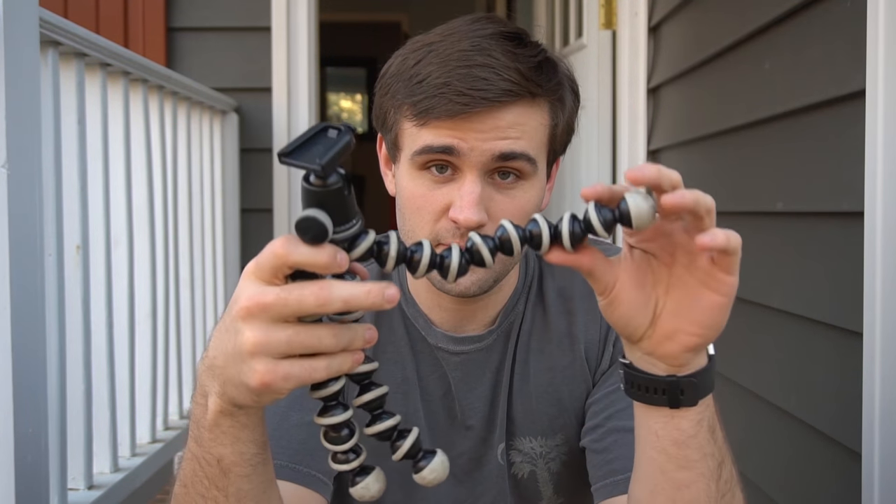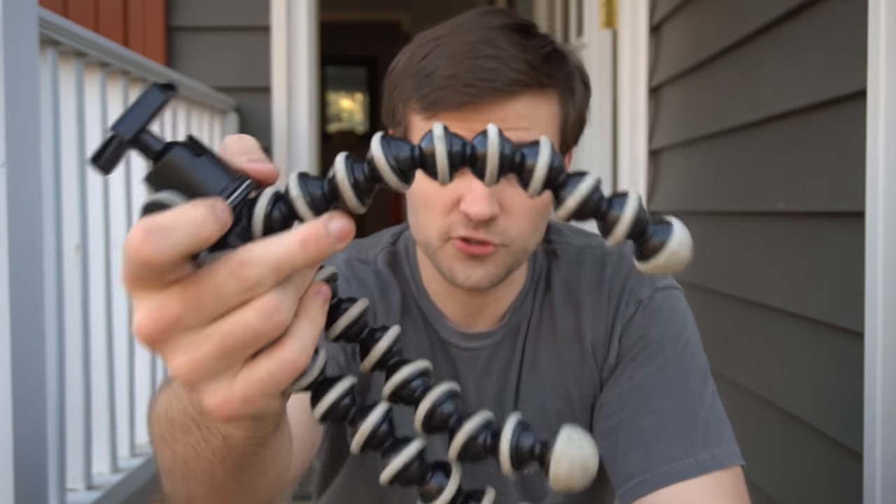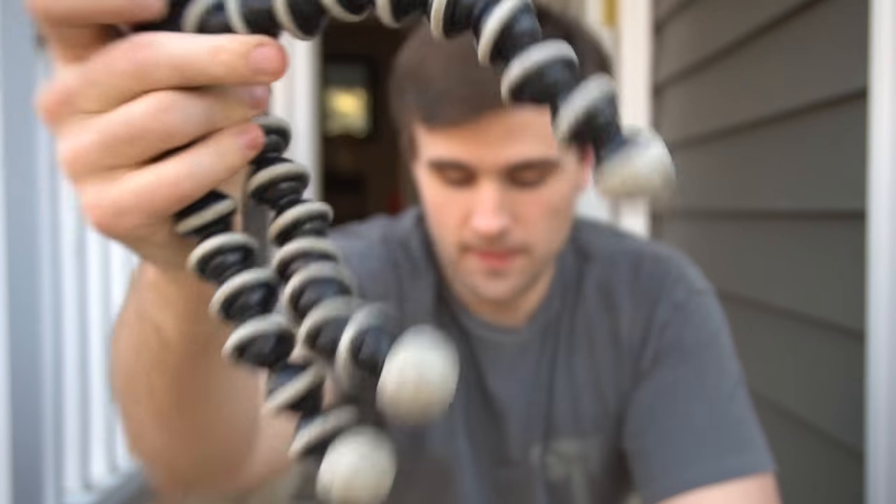It's been on dozens of hiking trips. It's been to the lake, it's been to the beach, it's been on road trips. It has not been overseas, but I use this thing all the time. The problem with this system with the ball joint legs is that they wear out over time.